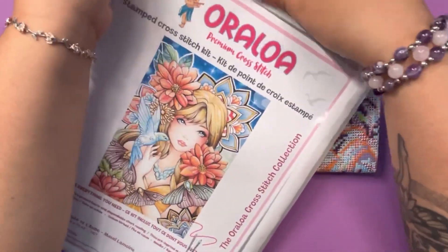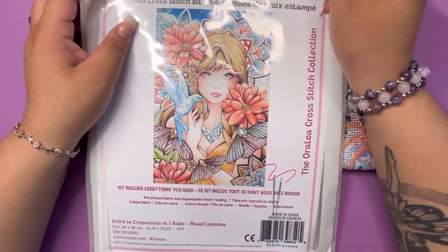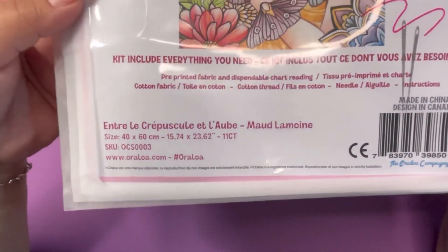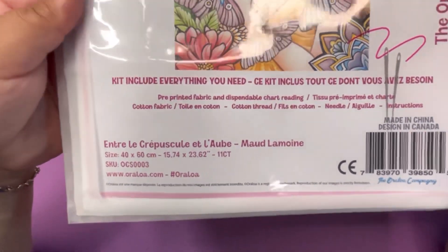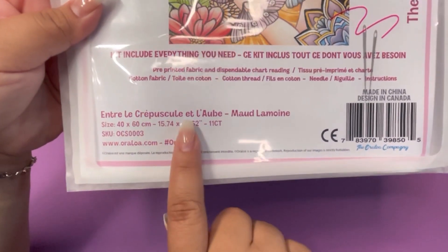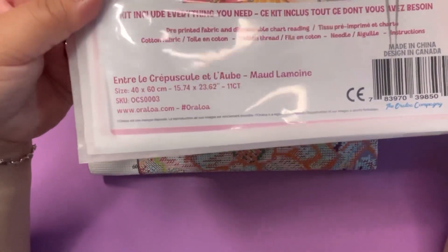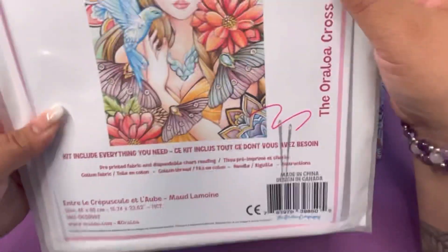This one right here was actually the first one that I bought. I was waiting for the other one to come just so I can show both of them together. But this is the first one I bought and I thought it was gorgeous. This is Entre le Crépuscule et l'Aube by Maud Lamouin. This is a 40 by 60 centimeter and this is a little bigger than I expected. You can definitely see this one has a lot more colors and a lot more going on.